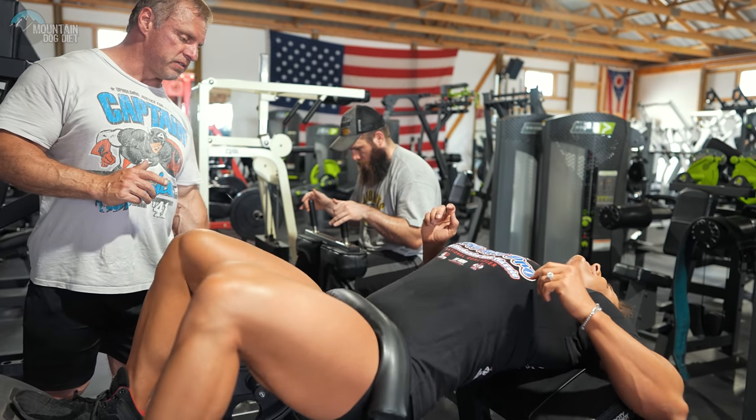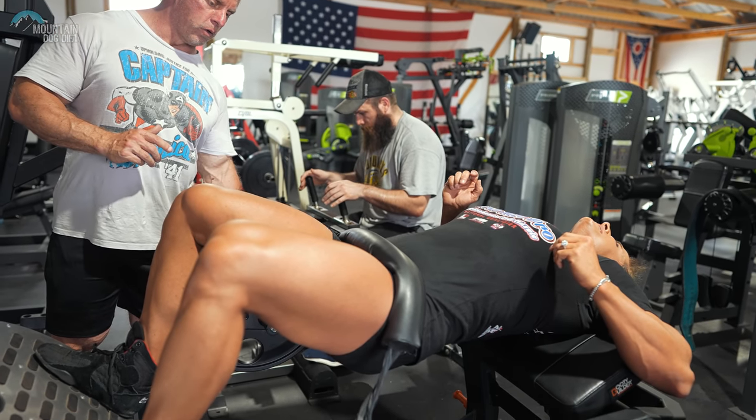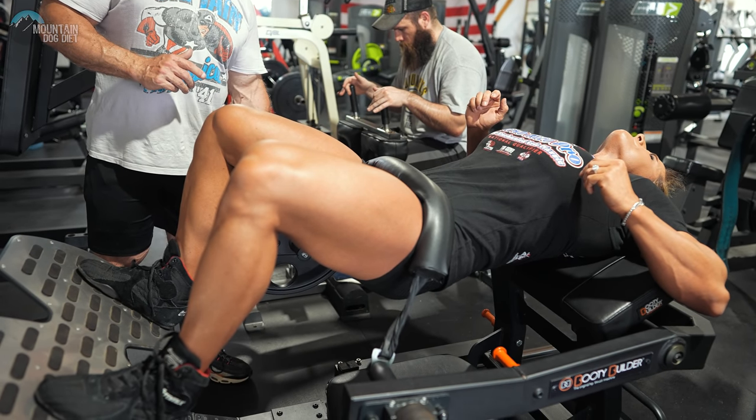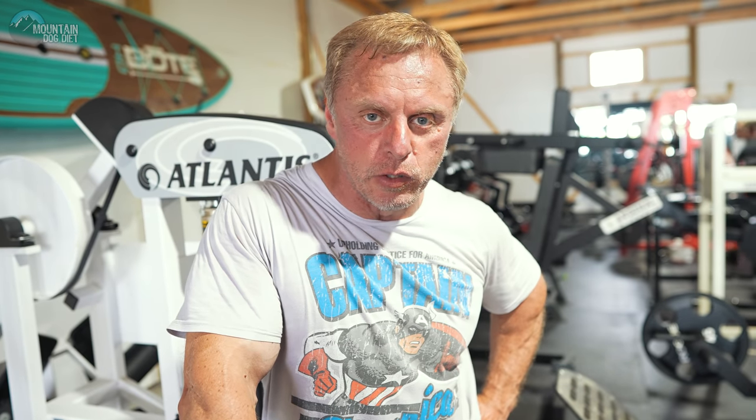One. Five second hold — five, four, three, flex your butt, two, one, and done. Good job. So we wanted to hit a little glutes today. So we did this hip thrust machine here, the Booty Builder. We did three sets of ten, and then on the last set we threw in a three-second ISO hold on every single rep to really drive in the contraction on those glutes. She felt them really, really good. You actually get a butt pump from these.